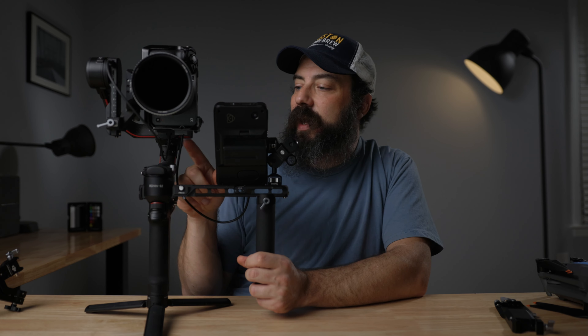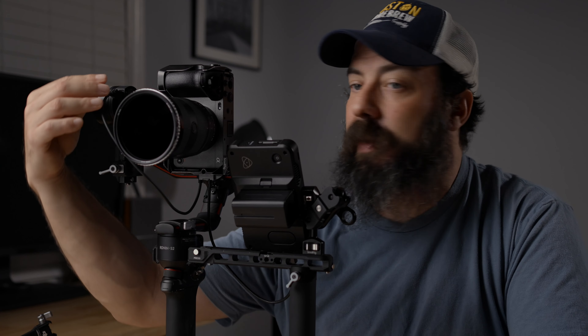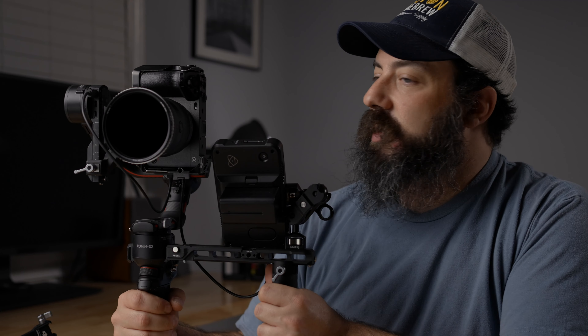In terms of cabling, I have this lightweight SmallRig cable, which is rather short — I like that because it's really tidy and doesn't get in the way of my moves. I also have a longer one in case I need it. This USB-C cable comes with the gimbal and goes from the gimbal to the camera, which allows me to do a run-stop — I can hit record on and off, which as I said I'm doing pretty often. So that's the gimbal setup.